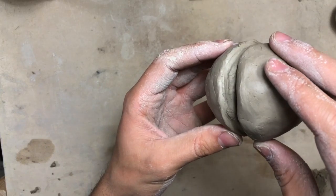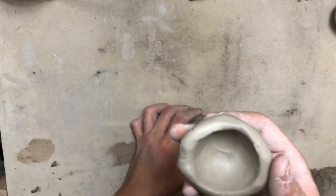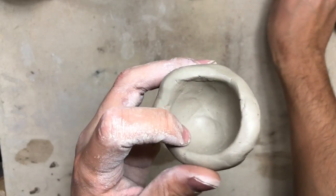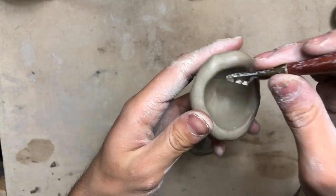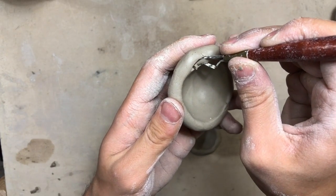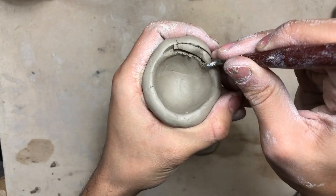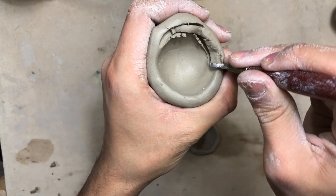Now it's time to see if our lid will fit onto our pinch pot. As you can see, the rim is in the way, so we're going to carve the inside of our lid — this is going to make room for the rim to fit into the lid and give it a really nice fit. Take your time and start carving the inside of your rim just like this.